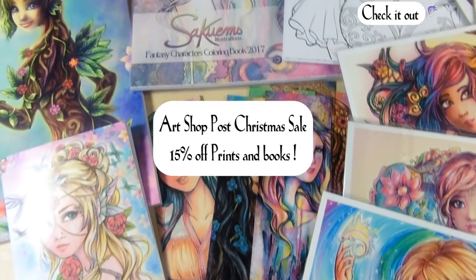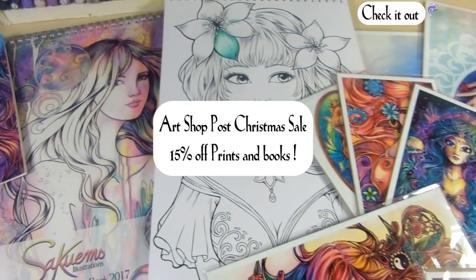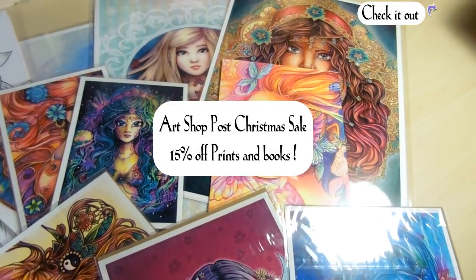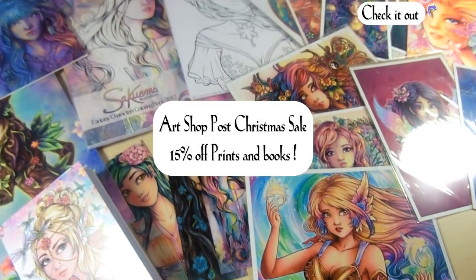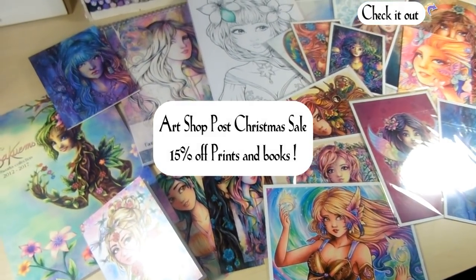Hey guys, it's Akwebs! Welcome back to my channel! Before I jump into this week's video, I would like to say that I have an art sale going on my shop right now, so if you'd like to get something 50% off, you can check it out on my Etsy store. The link will be in the corner or in the description below. Now let's get on with the video.